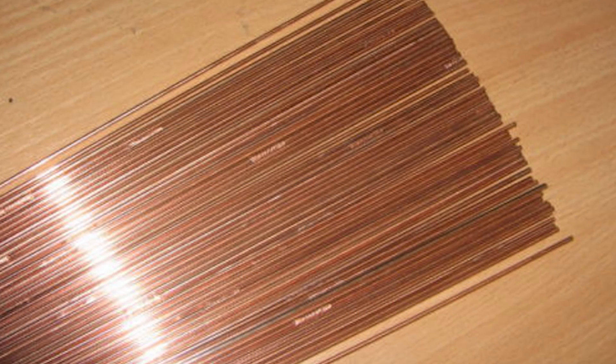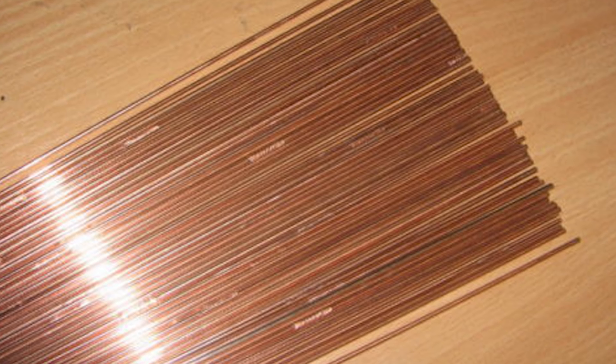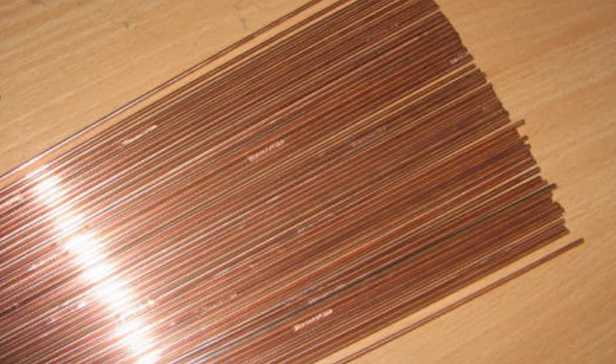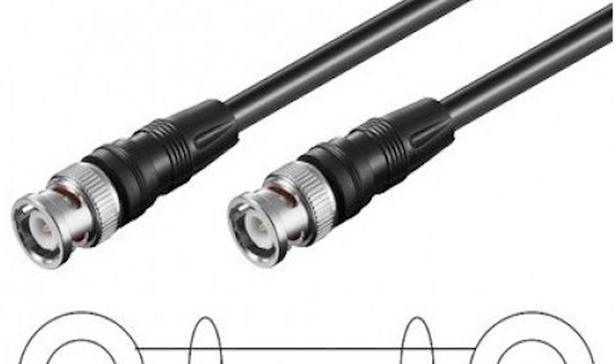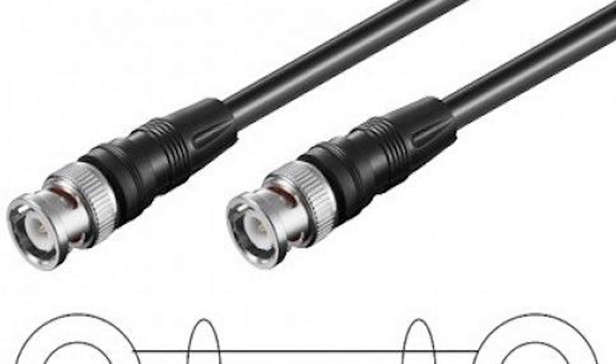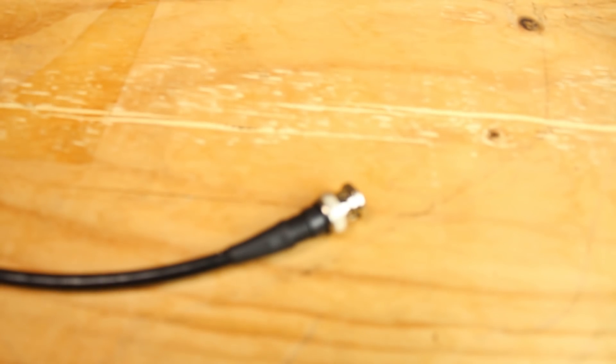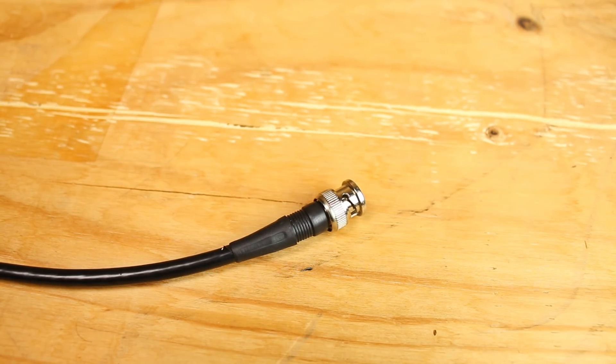The antenna elements themselves are made from welding wire — you need about 4 meters for the 2-meter band; check how much you need for other frequencies. The cable is a coaxial cable with 75 Ohm, standard for SDR receivers, about one meter long. I used a BNC connector for the cable connection.